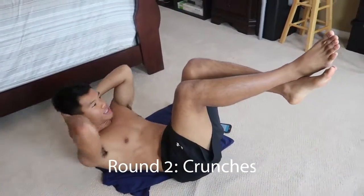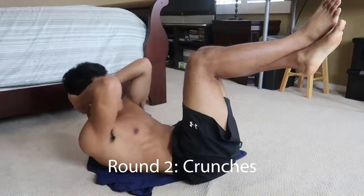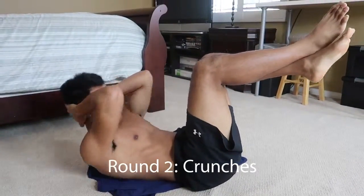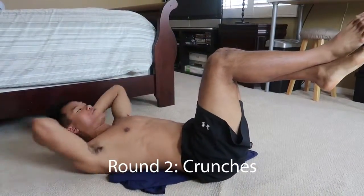One, two, three, four, five. Reach for those knees with those elbows. Six, seven, eight, nine, ten, eleven, twelve, thirteen, fourteen. Keep breathing. Fifteen.